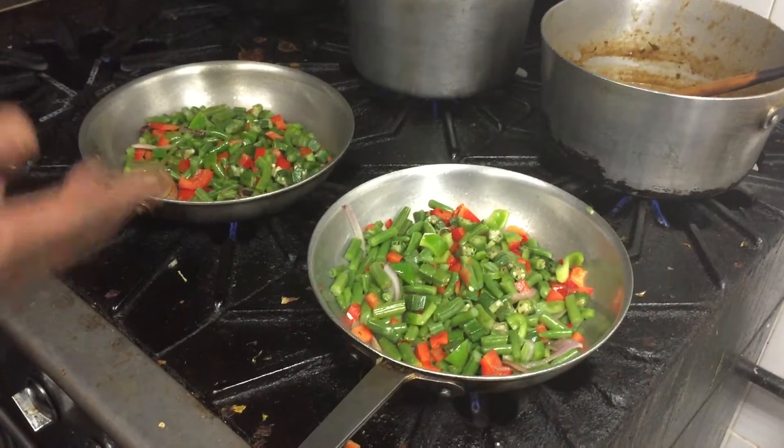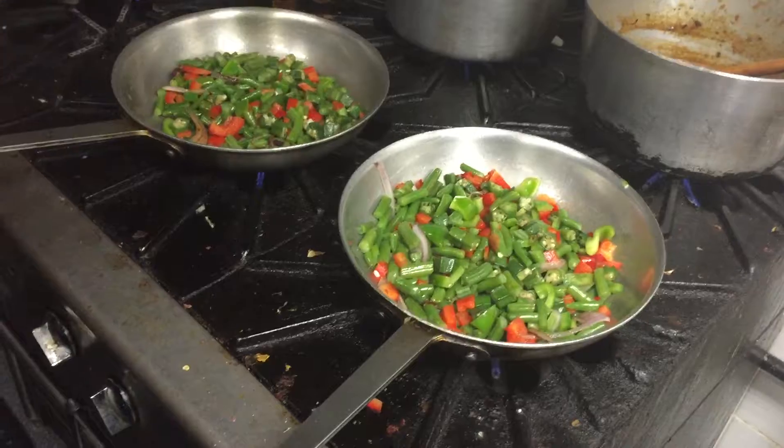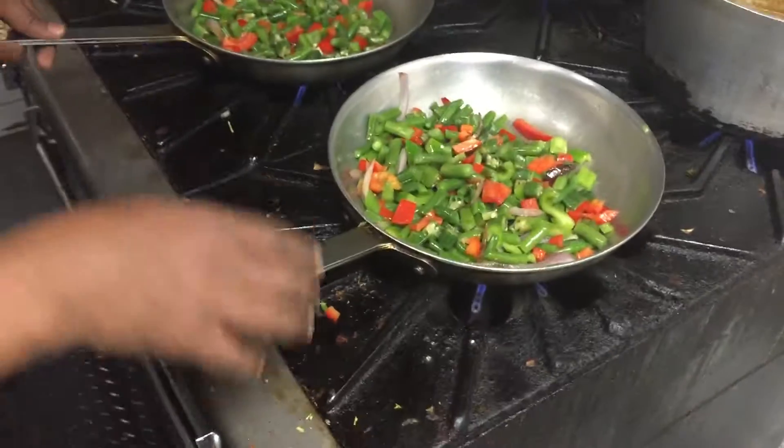Voila, it's ready now. That's it — we'll just add the sauce to it and it's ready.